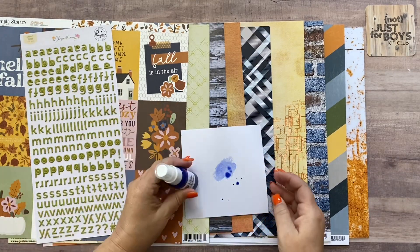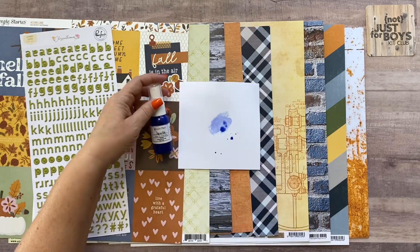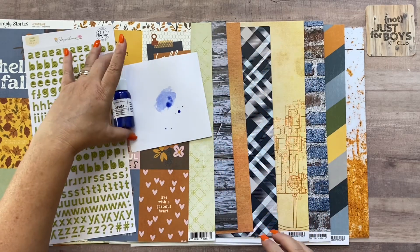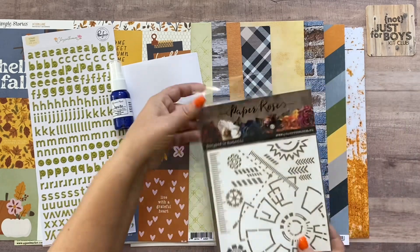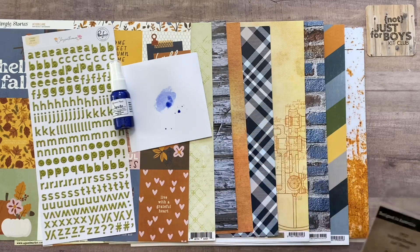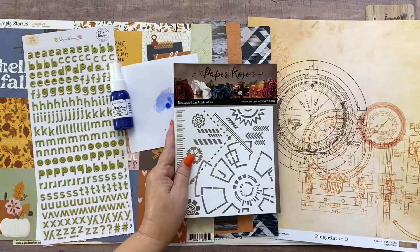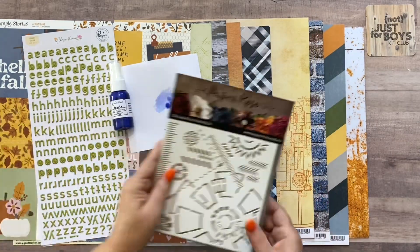That is the color of the Rockefeller Blue spritz — I'll leave this here to dry. Then you're going to have a stencil from Paper Rose called the Industrial Elements Stencil, and it's six by six. It matches really well with the blueprint paper — that's why I picked it for this kit, because it just had that vibe. It's a really cool, very masculine stencil.